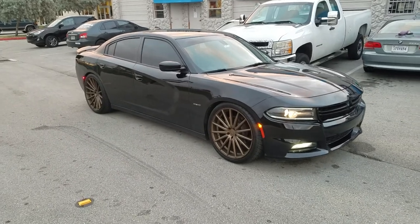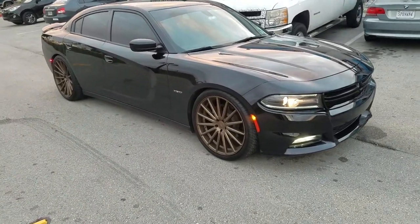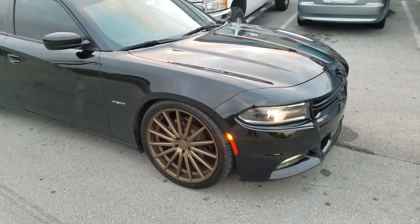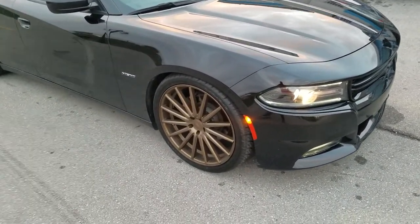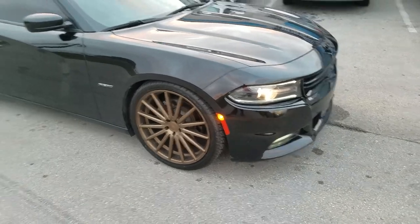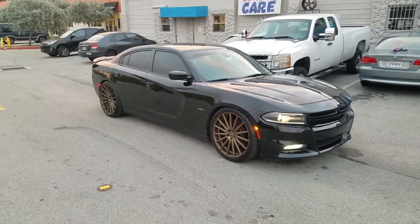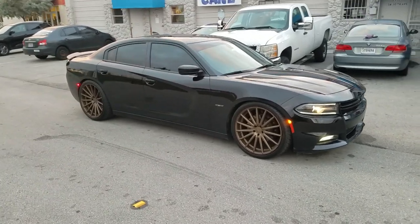Right now we're looking at a new Charger. Got the Vossen VVS-F2s in bronze — 22-inch on the Charger, 22x9 on the front and 22x10.5 in the rear. Great looking wheel.